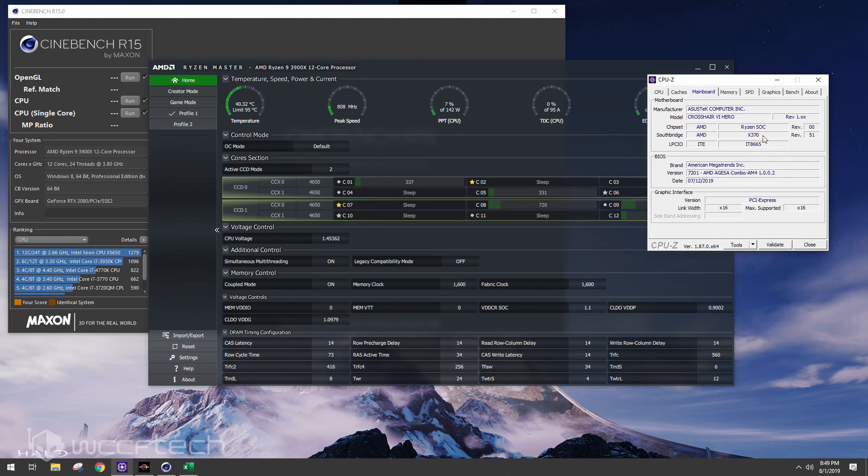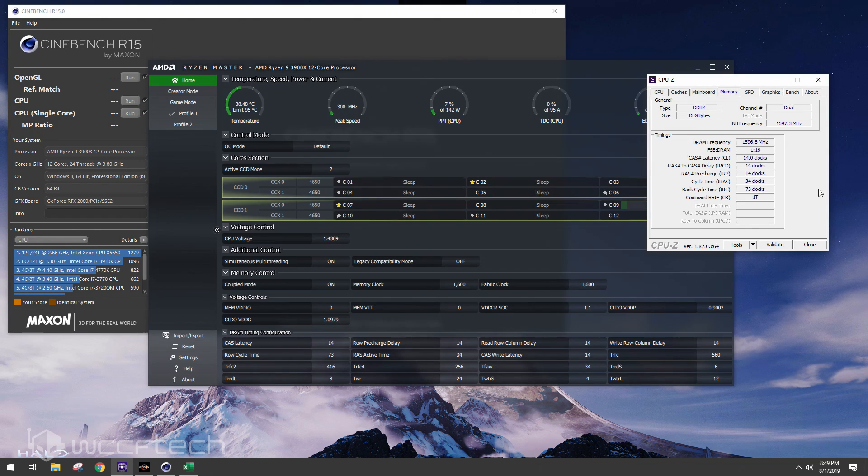This is on my Crosshair 6 Hero motherboard, an X370 board with BIOS 7201 and the AGESA 1.0.0.2 released on July 12th, 2019. Our memory is the Flare X DDR4 3200 CL14 kit.